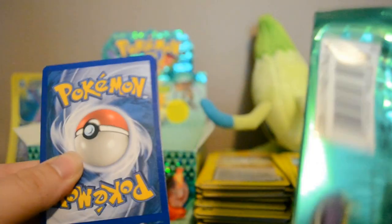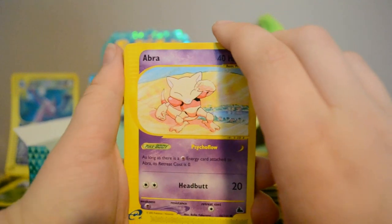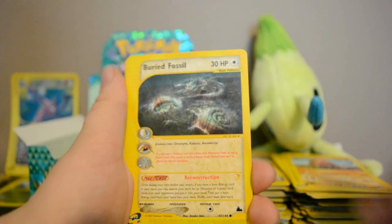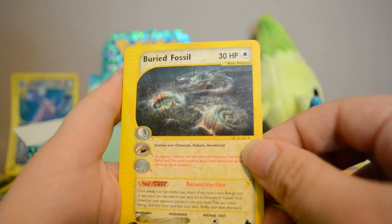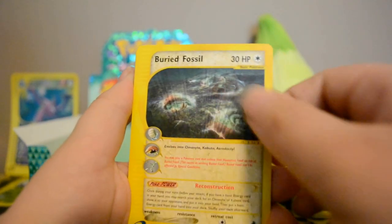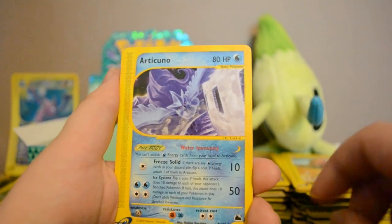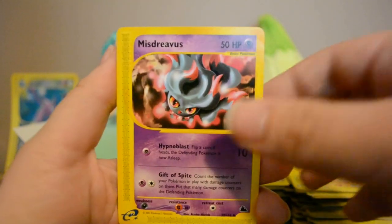I find it interesting that these packs have UPCs on them — I'm nearly positive the new ones don't. Next pack: Abra, Jigglypuff, Growlithe, Natu, Buried Fossil — haven't seen that one yet, I guess it's for fossil-type Pokémon like Omanyte, Kabuto, and Aerodactyl. Reverse Friendball, Articuno — very nice — Hyper Potion, and Mystery Plate.